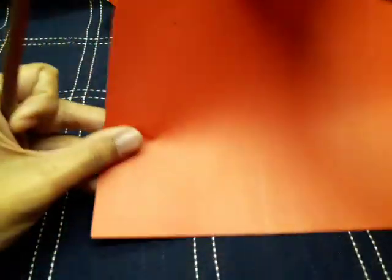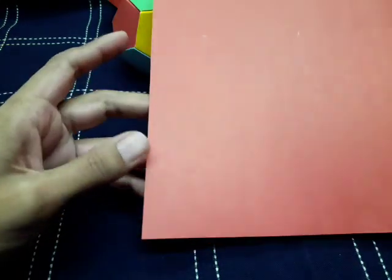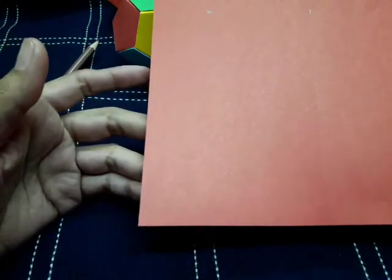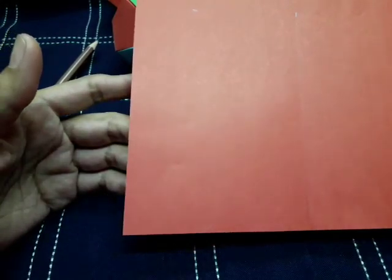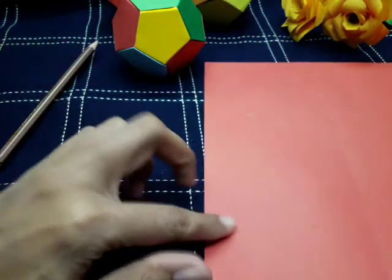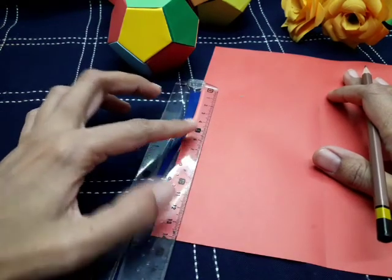You can use the same colored computer paper or six different colored computer papers — it's your choice, whatever you like. First of all, we have to cut 12 strips, 12 parts, for making this ball.